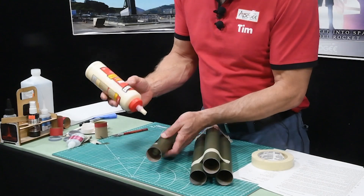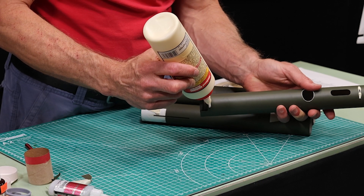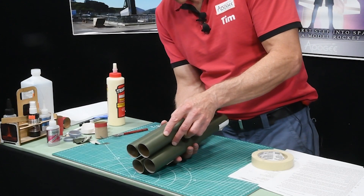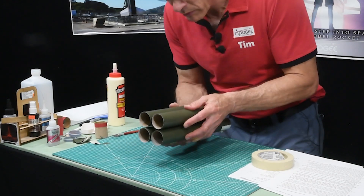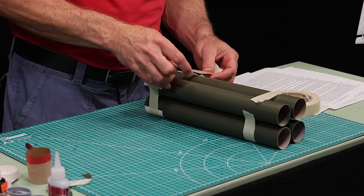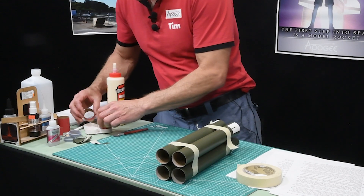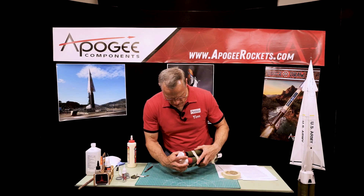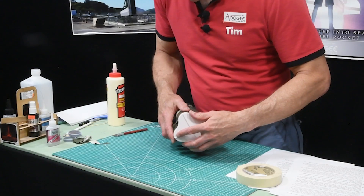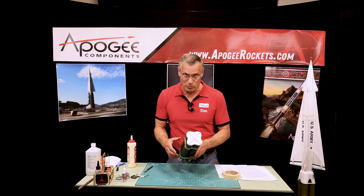Do the same on this one. Then we're going to put our couplers in the plastic piece like we did before, and then slide those into the tubes so that we know we have everything aligned perfectly. Just like that — we're going to let that dry so that we can go on to step 24.